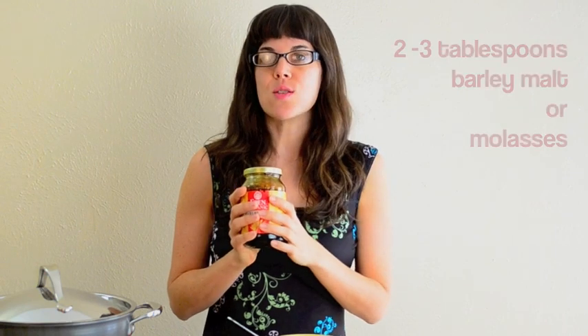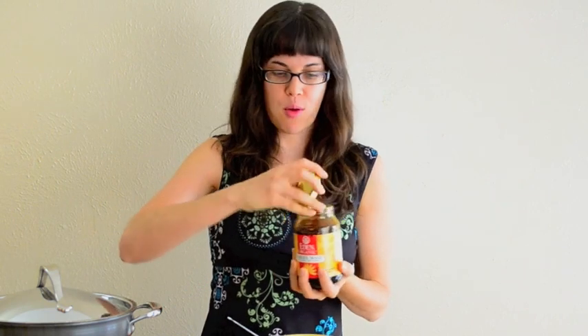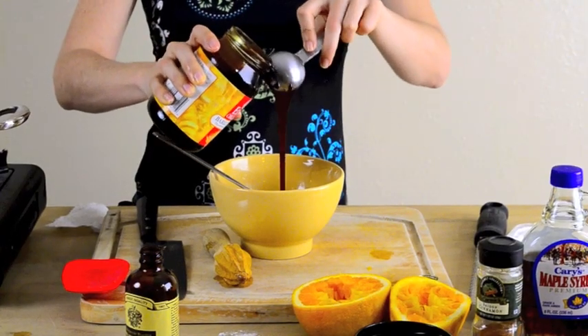Then we're going to add barley malt. Barley malt is a wonderful sweetener — it's very thick and similar to molasses, but it's made from barley and it has a low glycemic index. If you're gluten-free, feel free to use molasses instead. A good trick to keep this sticky sweetener from sticking to your measuring spoon is to lightly oil it first, and then it's just going to slip right out. We'll whisk all of this together.